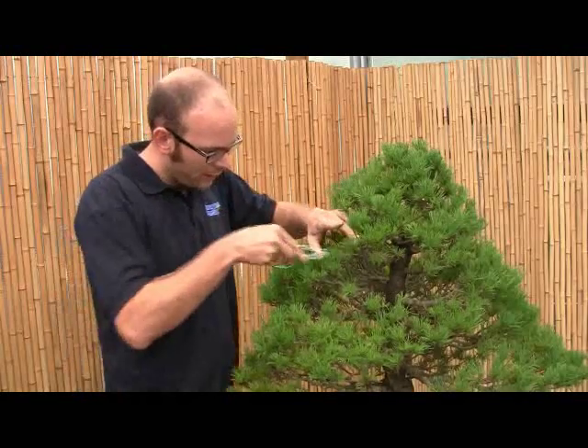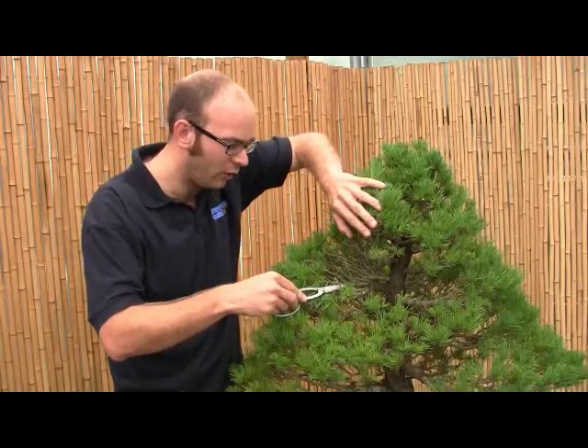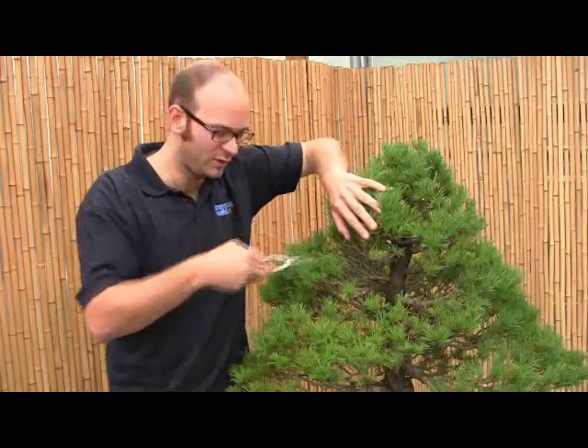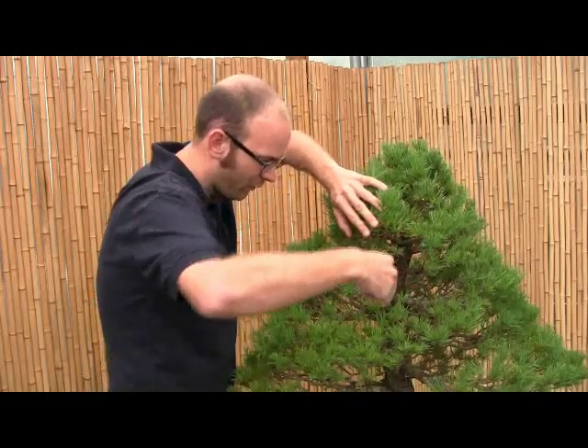So I'm going to go through the tree. This is a white pine, and as with a lot of white pines we get quite a few dead branches on the inside. In the UK particularly we don't get enough sun and so a lot of these internal branches begin to die. So before we start wiring I'm going to remove a lot of these.